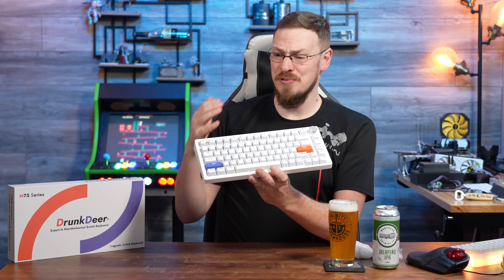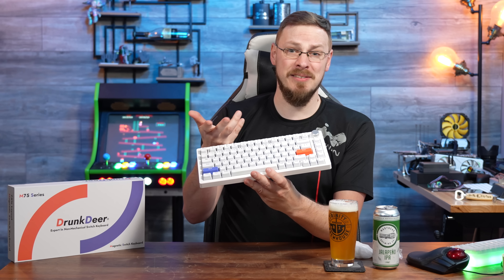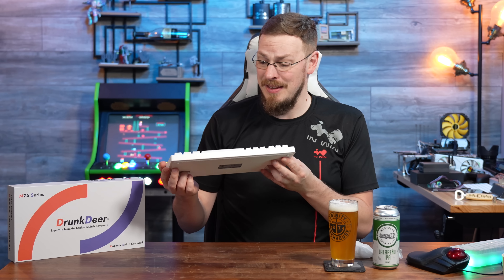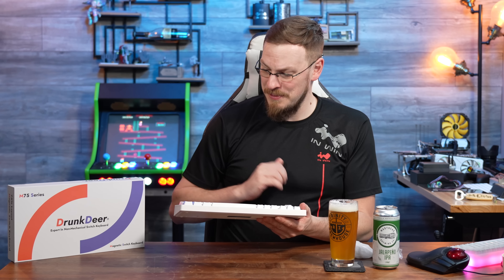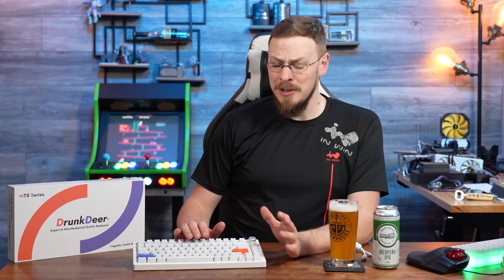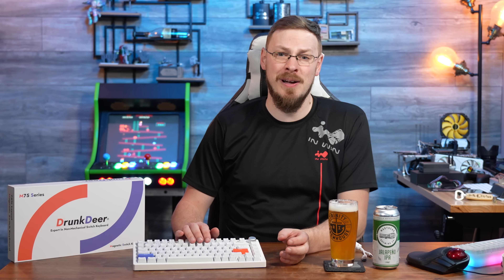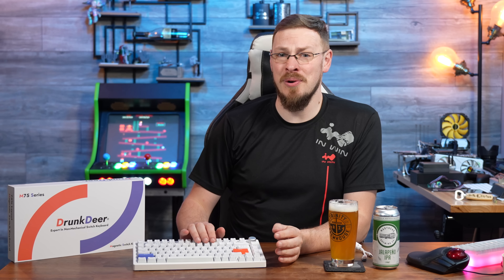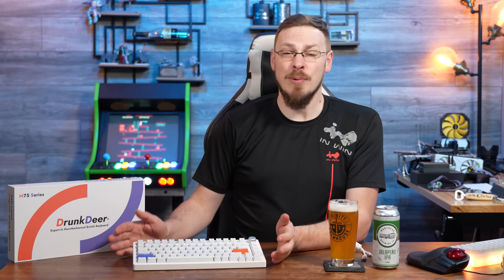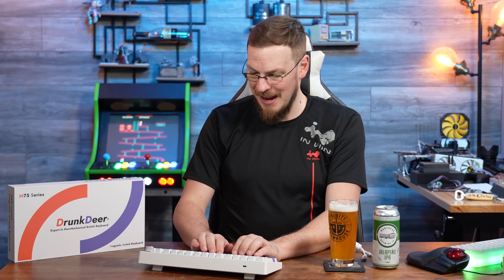Instead of using a traditional mechanical switch with a physical contact, this is using hall effect sensors — the same thing we're starting to see in a lot of higher-end joysticks — to actually initiate the key press. It's a very novel concept and something I have not heard of being used in a keyboard before. According to Drunk Deer, this hall effect sensor was developed 100% in-house and has lower latency and faster response time than any other keyboard sensor or switch in the world. I don't know about that — they all seem to claim that on whatever new keyboard comes out. But first impressions: this is not a bad built keyboard.